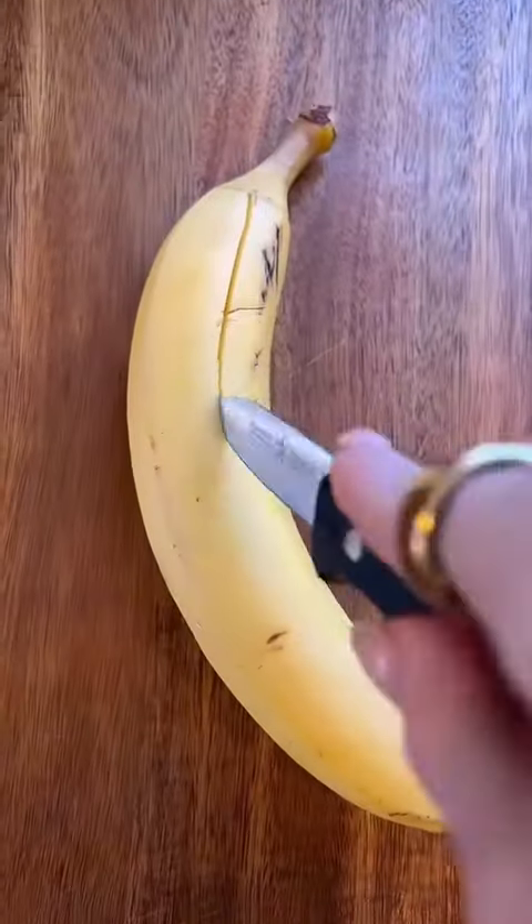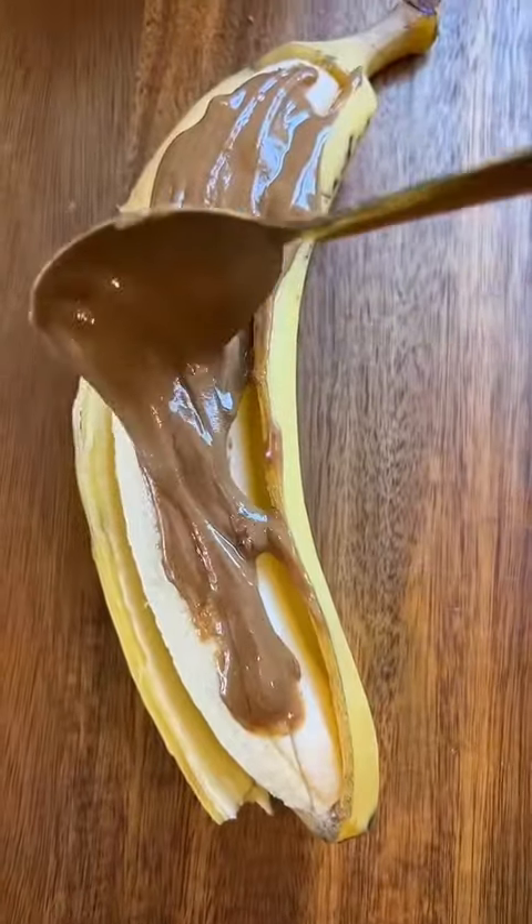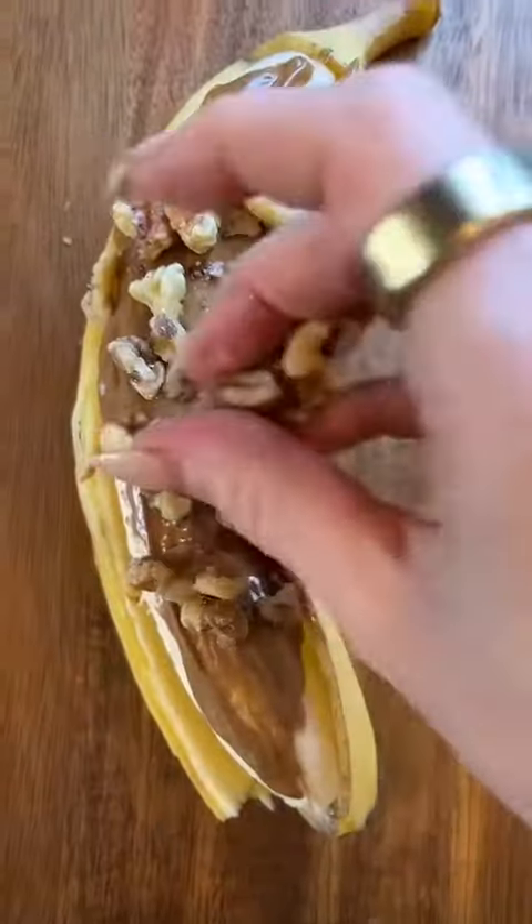Air fryer breakfast banana split — so good and so easy to make. Grab a banana and cut it down the center. Peel open the sides, then add your toppings. I like to use creamy peanut butter, some chopped walnuts, and some dark chocolate chips — you can get creative with the toppings here.